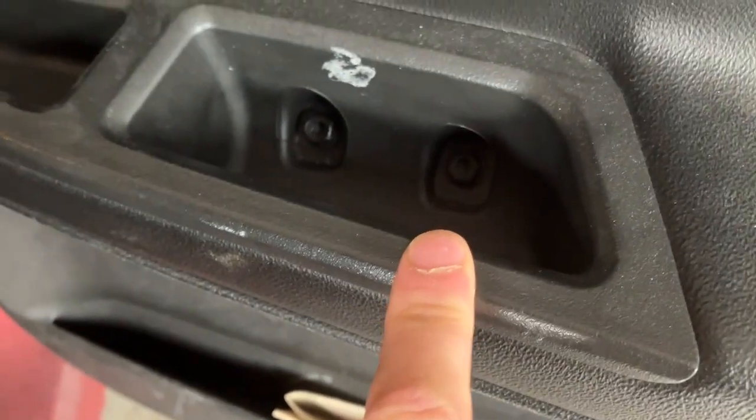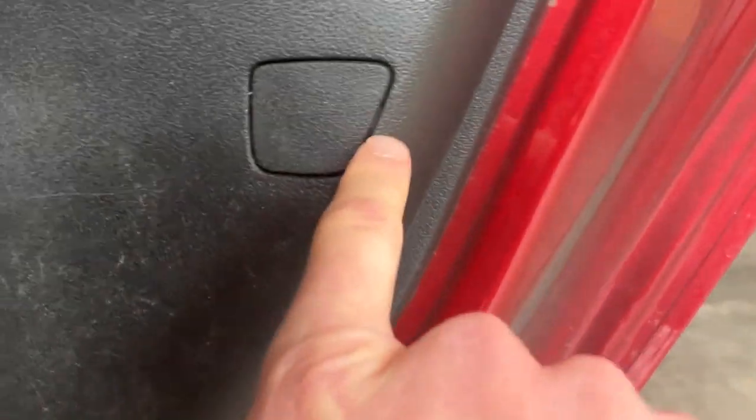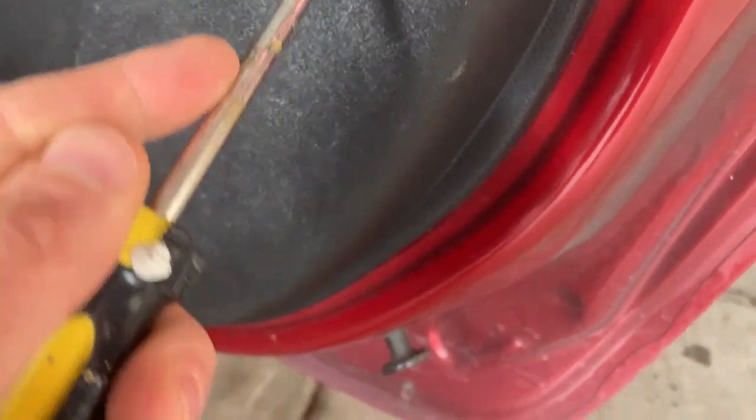It looks like there are two Torx head screws right here that you'll need to remove. You'll need to pop this cover off with a flat head, and I believe that's it. So let's get to it — these are T30 screws.